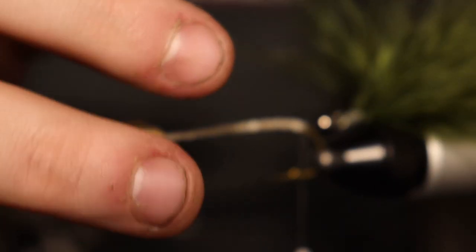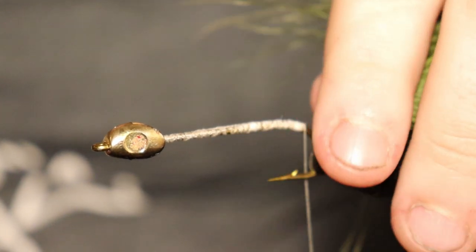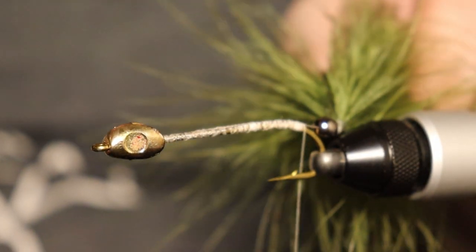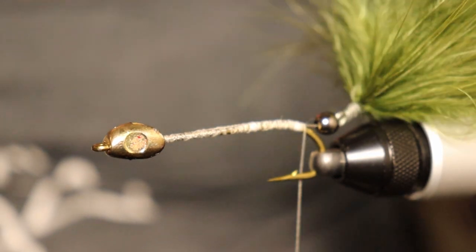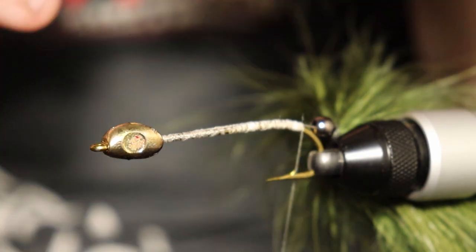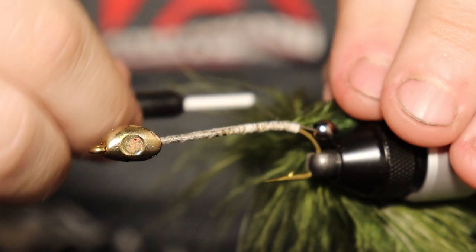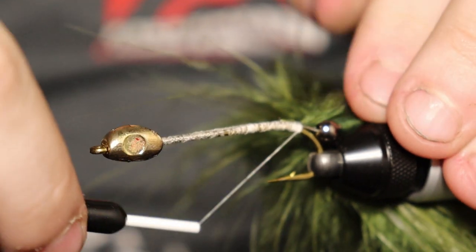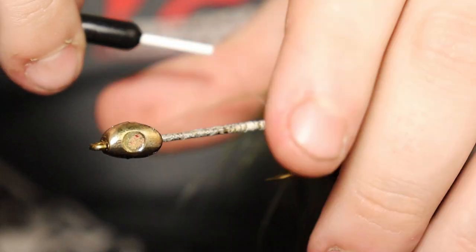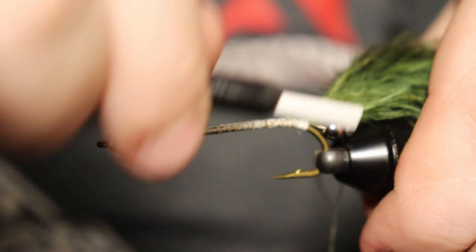I got that stinger hook in my finger once again — not fun. Now we're back in business. Tie it in real good and tight. Don't be afraid to smush some of that stuff down to get it out of your way if it's getting in the way like it is for me.